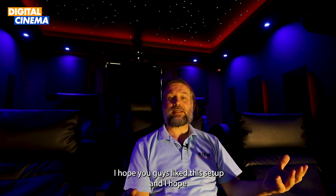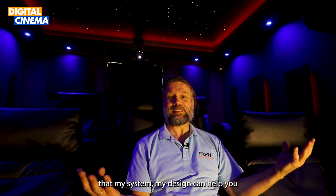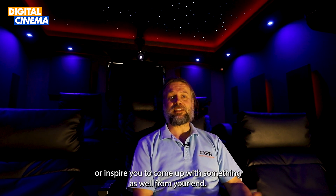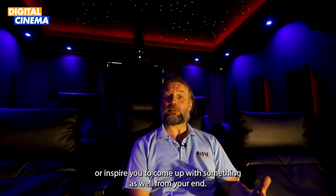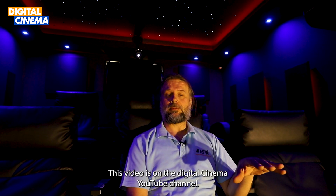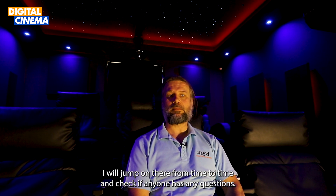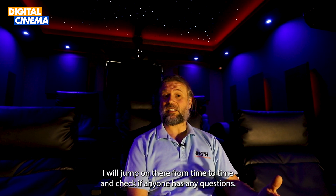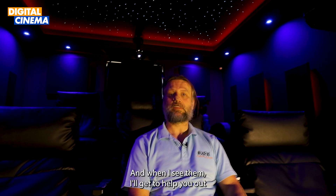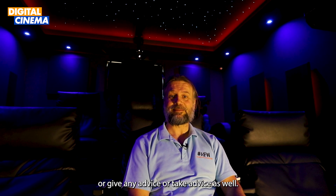I hope you guys liked this setup and that my design can help or inspire you with your own build. This video is on the Digital Cinema YouTube channel — I'll jump on there from time to time and check the comments. If you have any questions just ask, and I'll help out or give advice. Thank you.